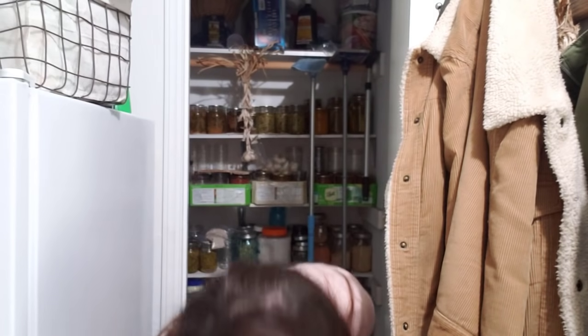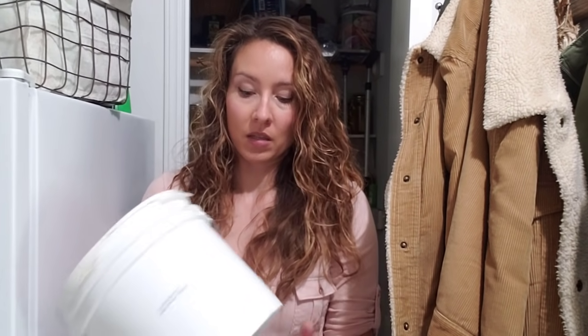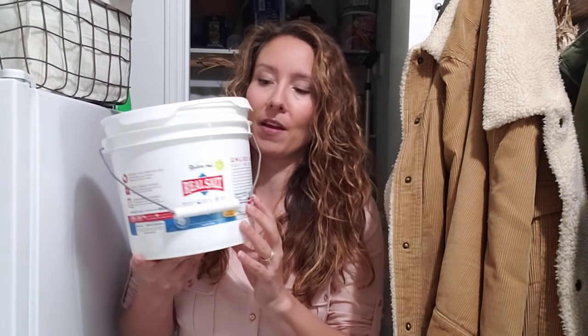The next item — since most of us don't have a way of making this at home — is salt. I use Redmond's Real Salt and I buy it in the 10-pound bucket because it's much cheaper. I've got a lot on hand for herb salts, baking, cooking, preserving, and all my ferments. I buy it on Amazon. I try to keep 10 pounds of salt on hand as a minimum at all times.